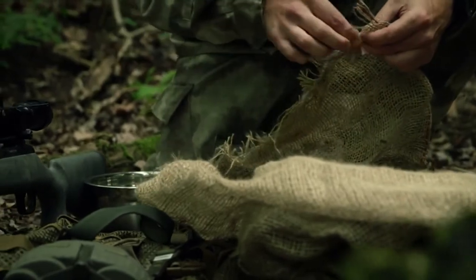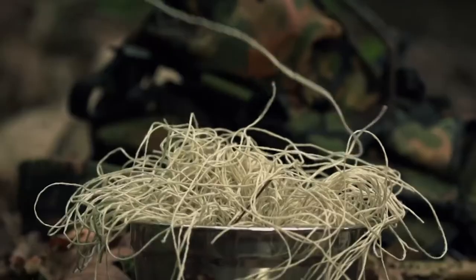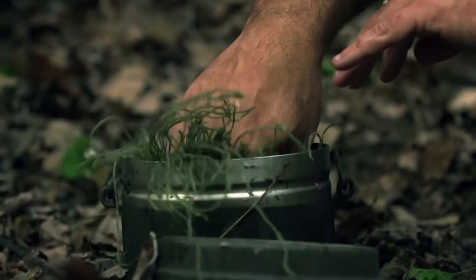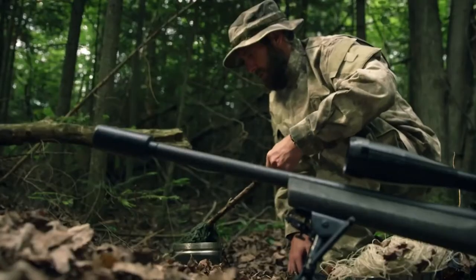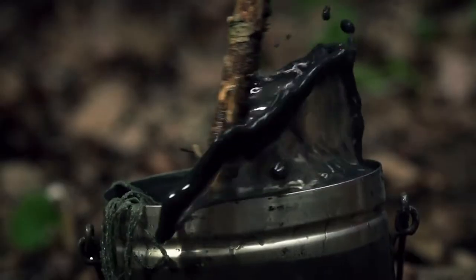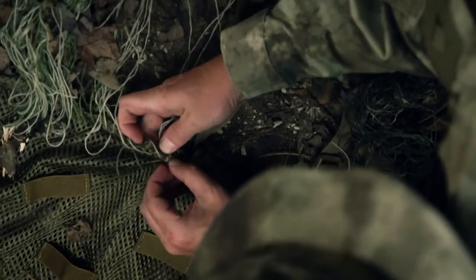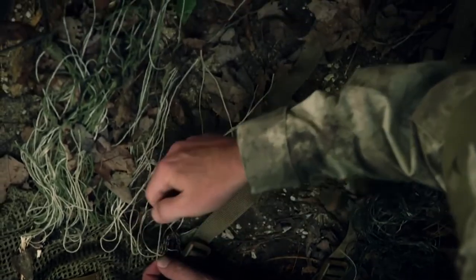Unraveled burlap looks natural and works best. The burlap is pulled apart by hand until there's enough thread to cover the suit. To match the foliage, some of the burlap is dyed.